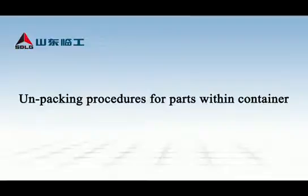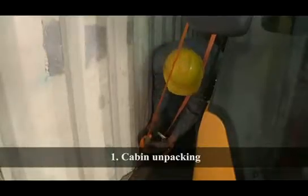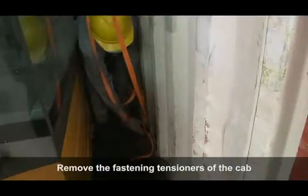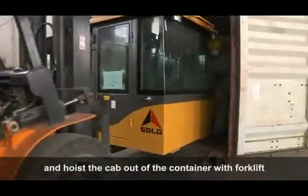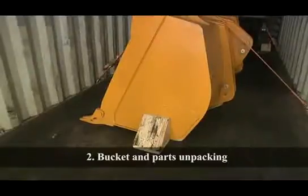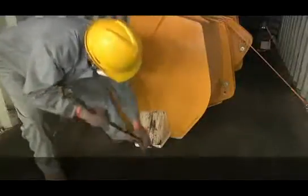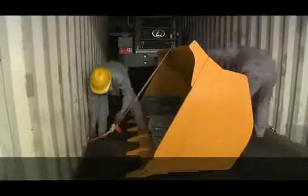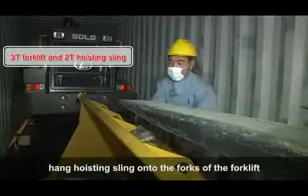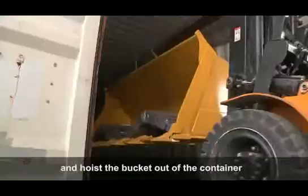Unpacking Procedures for Parts Within Container. Cabin Unpacking: Remove the fastening tensioners of the cab and hoist the cab out of the container with a forklift. Bucket and Parts Unpacking: Remove the fastening wood wedges of the bucket, hand the hoisting sling onto the forks of the forklift, and hoist the bucket out of the container.